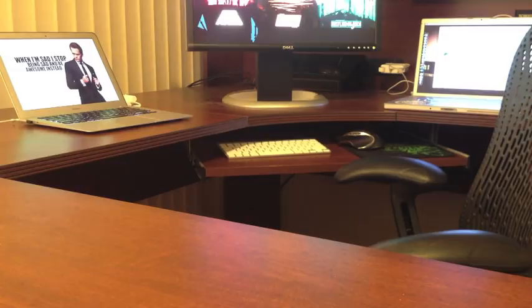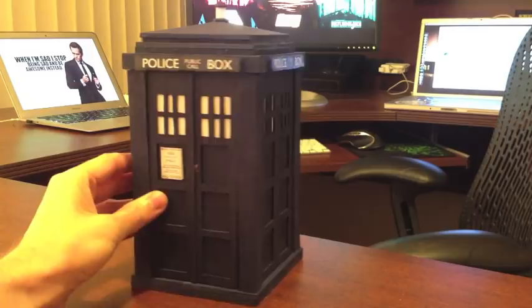Hey, everybody. So, back around Thanksgiving, I had a couple hours to kill, so I thought, hey, I should build something awesome. I'd also been watching a ridiculous amount of Doctor Who at the time, so I figured I would build a TARDIS.